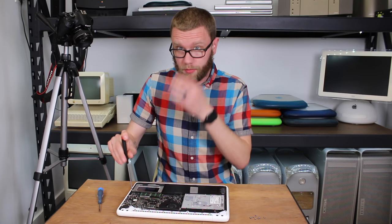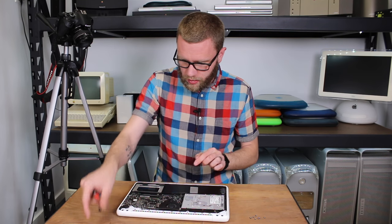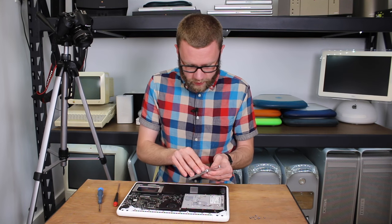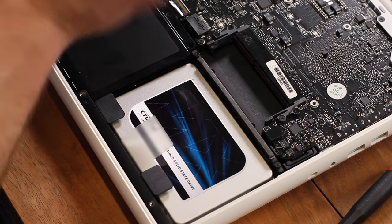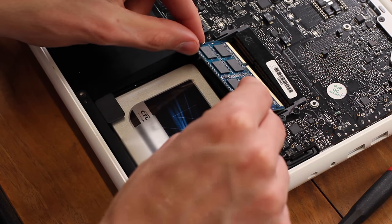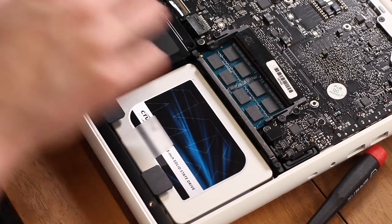Now I want to replace the RAM. I'm going to remove my single four gigabyte stick, and I have two four gigabyte sticks for a total of eight gigabytes of RAM. I'm going to make sure each one goes in and is seated all the way.